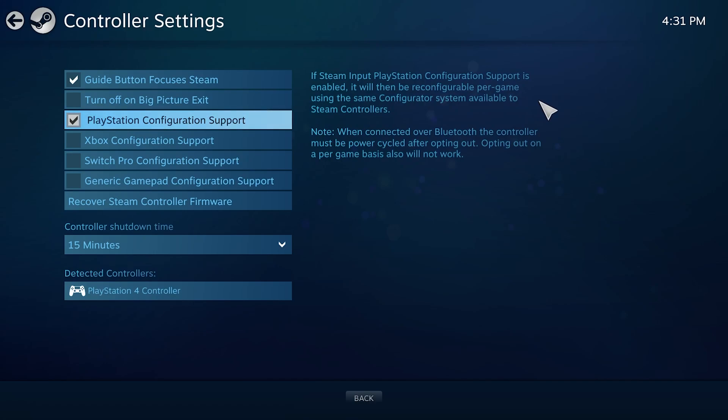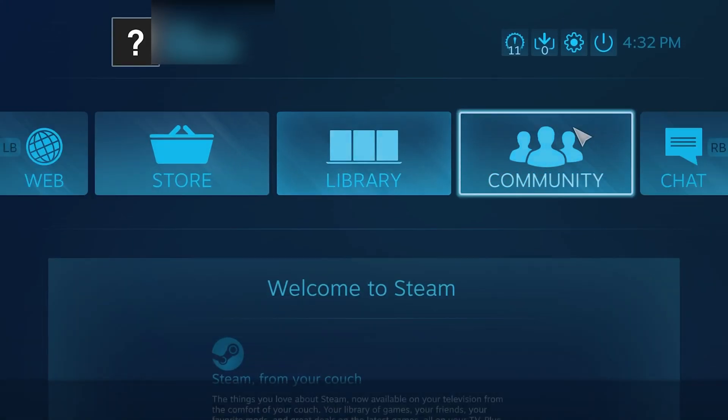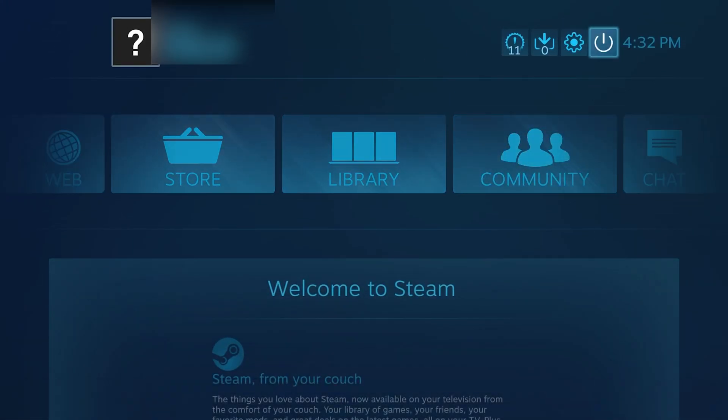From here you're pretty much ready to play Steam games with your PlayStation 4 controller. Keep in mind that some games might require additional configuring, but that'll be done within the game's options menu. To exit Steam Big Picture Mode, go back to the main Big Picture Mode screen and hit the power button near the top.